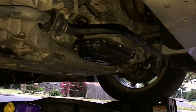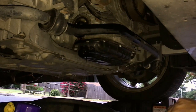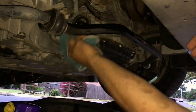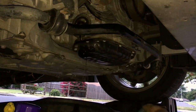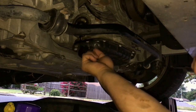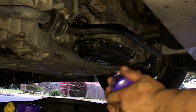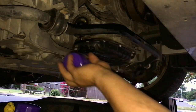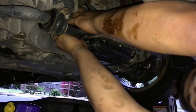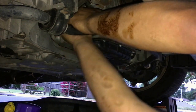Let that drain a little bit more. Lube up the new filter and then put it on. You don't have to tighten it too much, but you don't want to leave it loose either — you don't want it to leak oil.